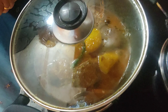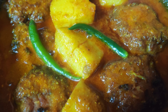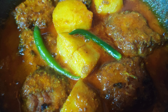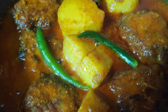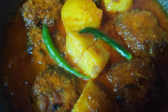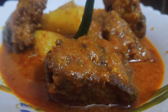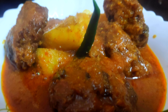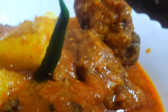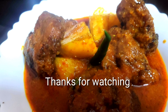Cover it and keep for five minutes of standing time. After the standing time, your dish is ready — this is a must-try dish! I'll be waiting for your feedback. Be happy, be merry, catch you all soon again, and don't forget to give a thumbs up, share with your friends, and if you're new, please subscribe. Thanks for watching!